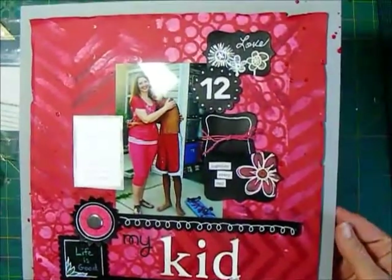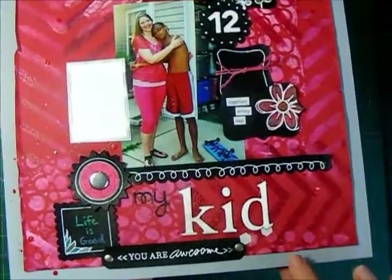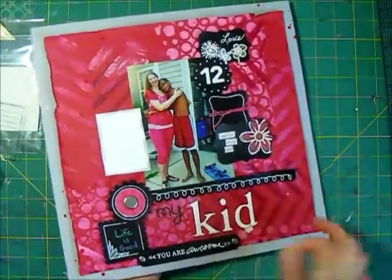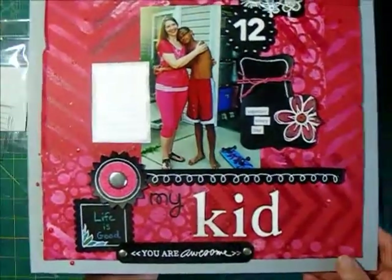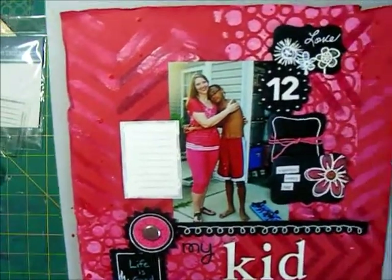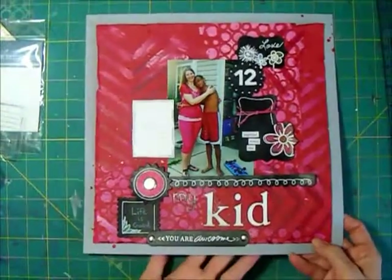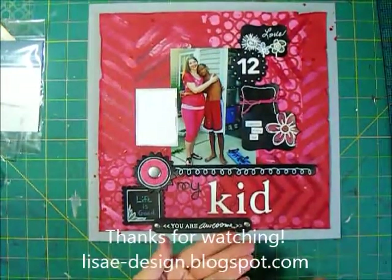And then we have the finished layout with the mist on the corners - of course I got some mist on my hands like I always do. I'll show you a few close-ups of this. There's going to be a sketch for this on my blog so be sure and check that out. It's just a fun way to use some of the chalkboard embellishments, whether you make your own or purchase them, because putting them on a painted background really makes them pop. Thank you for watching.